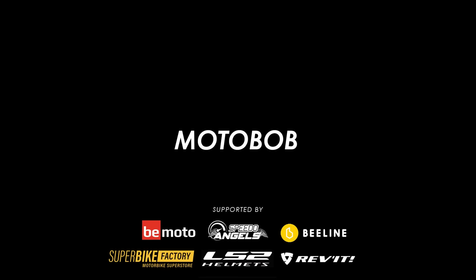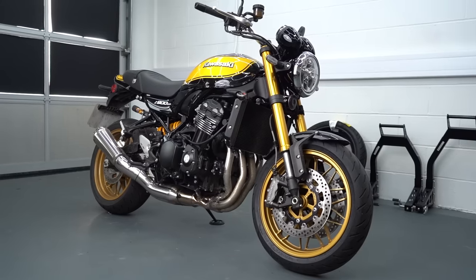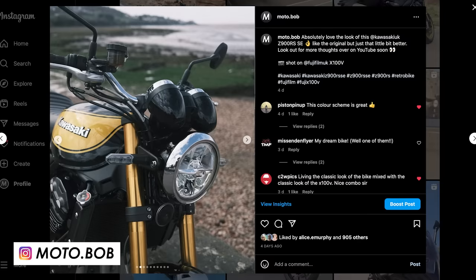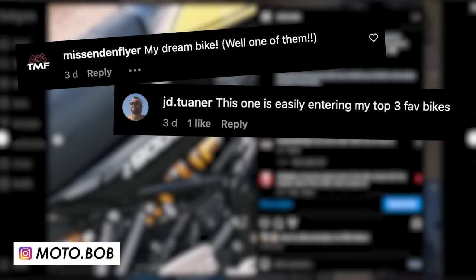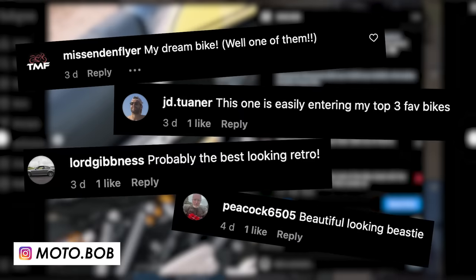I've had this new Z900RS SE on loan from Kawasaki for a week or two now. I've been sharing a few snaps of it on Instagram and clearly the reaction shows you that they've built something pretty special. But is it good enough to say it's the cream of the crop or the best of the bunch in the retro market? Well today we'll take it for a spin and find out.